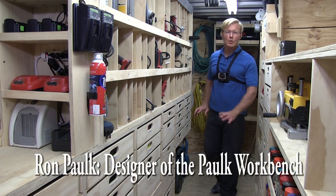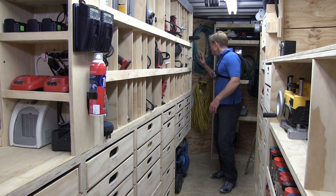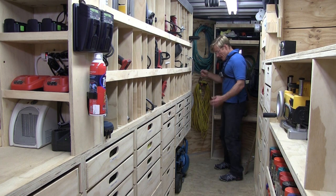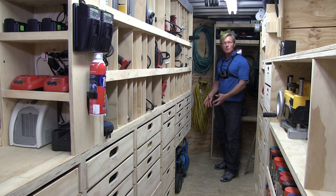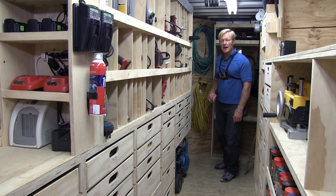My compressor stays in the trailer 100% of the time. I never roll it out onto the job. I use this hundred-foot hose that runs through the floor, and the compressor is always plugged in, so when the trailer is powered up I have air both in the trailer and on the job.